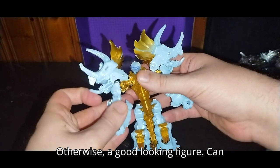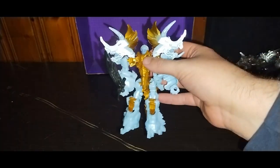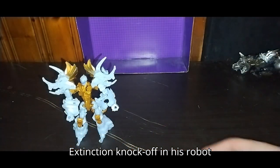Otherwise, a good-looking figure. Can he wield the sword I have for Grimlock? Let's see — oh yeah, he can wield it! But it looks better on Grimlock. Now that we're done with this epic Age of Extinction knockoff in his robot mode, we're gonna get down to comparison before we end the video.